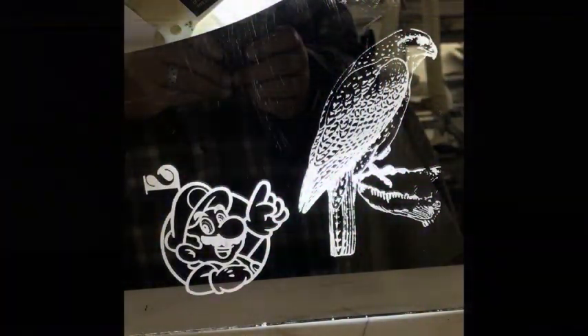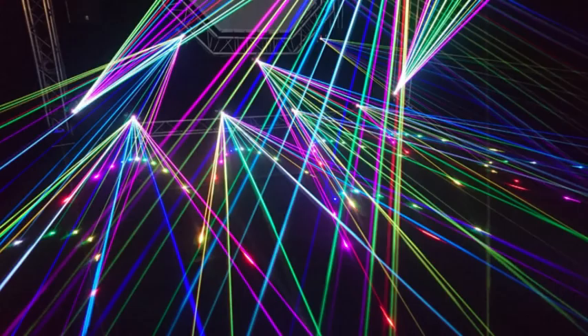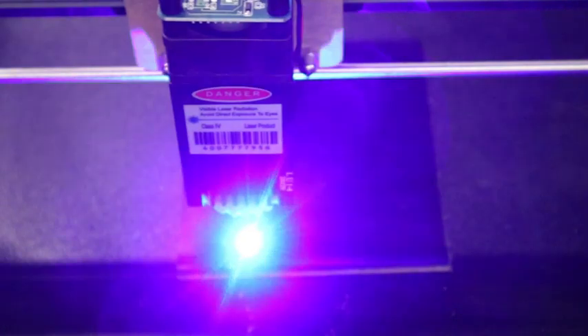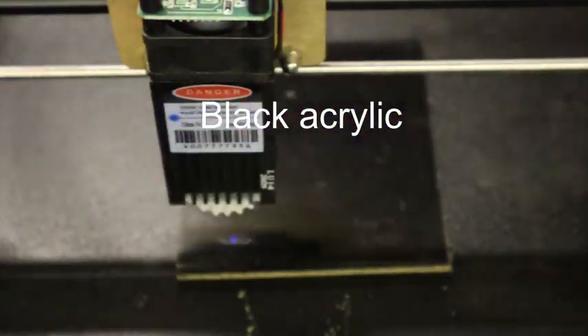However, just playing with it after a day, I'm very pleased with what it can do. I look forward to using it on upcoming projects.